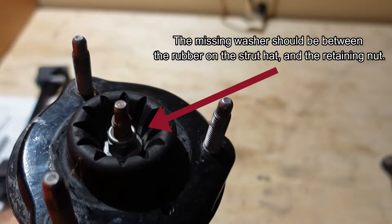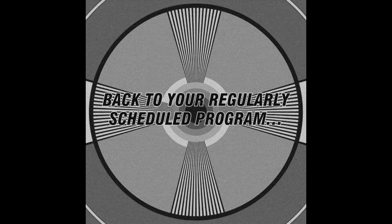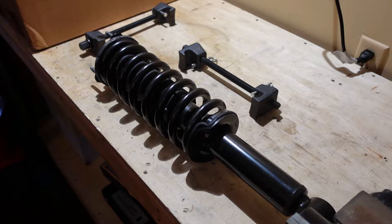Luckily I had one and was able to reassemble the new Bilstein correctly. Make sure your original strut is correctly assembled before you disassemble it. I suspect these struts came from a truck where a dealership performed a TSB for uneven ride height — the repair was to install a spacer on the driver-side strut. I found the spacer when I got everything pulled apart and suspect the dealership tech missed reinstalling the upper strut hat retaining washer — another reason to do your own work on your vehicles.